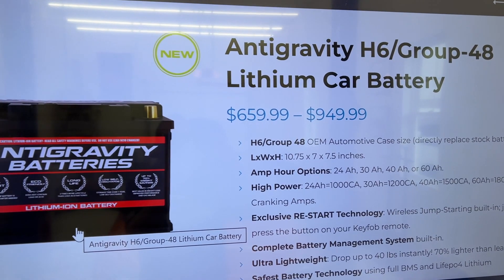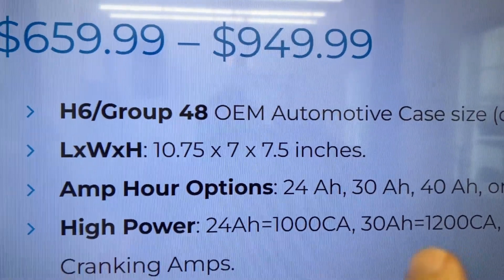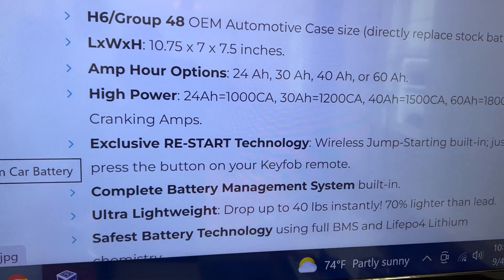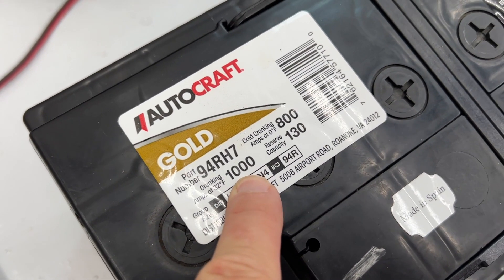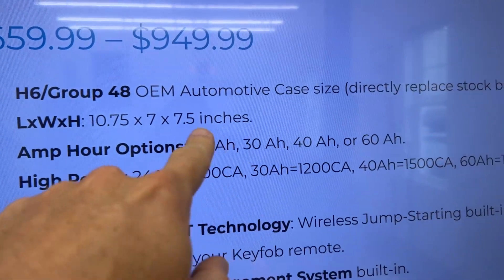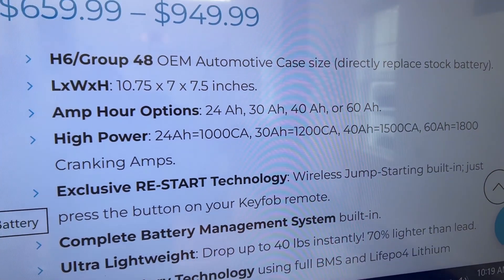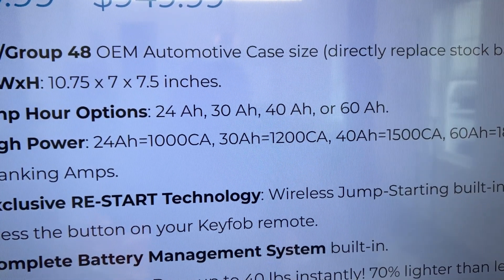From anti-gravity's website, I have the 24 amp hour one, which is 1000 cranking amps. The old huge battery was also 1000 cranking amps, so we should be equivalent. I read some other people's reviews that said they had the 30 amp one and wished they'd gotten the 40, and I have the 24, so we'll see how this works. As long as it starts the car and doesn't die, that's all you need.